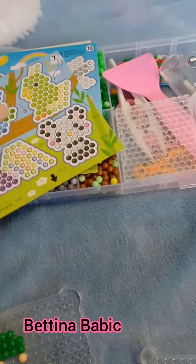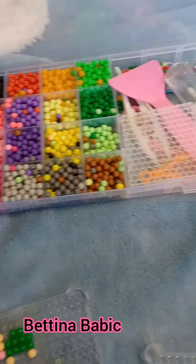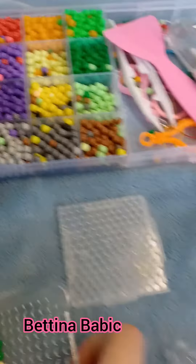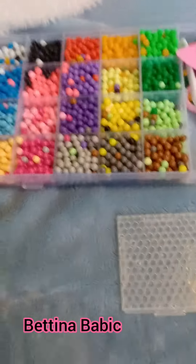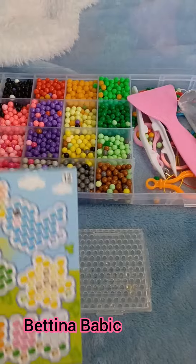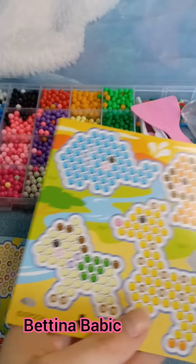So I got these templates and these aqua beads. I'm gonna use the smaller square one. And I think I'm gonna do the lion.